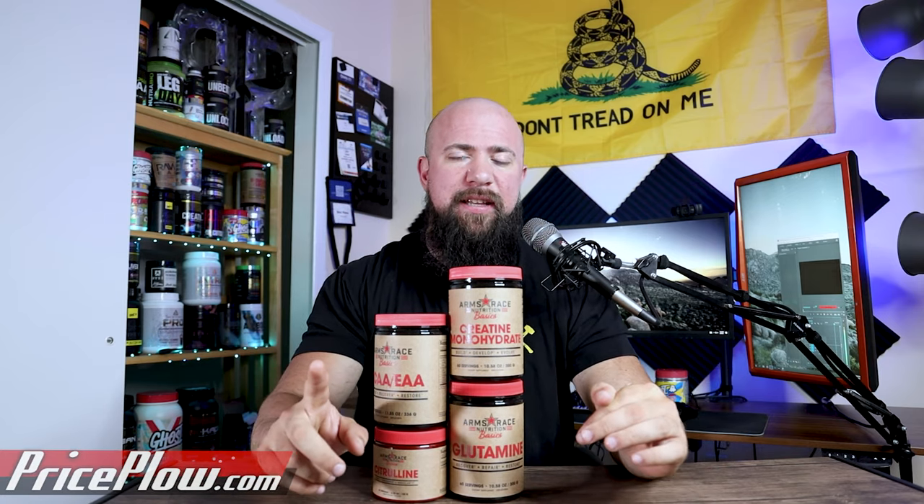When they came out with their basics line I had a couple questions about how it's going to be different from Doug's other brands, but they did something really cool with this which I'm excited to get into. Without further ado, let's get through the four different basics products they've launched today.